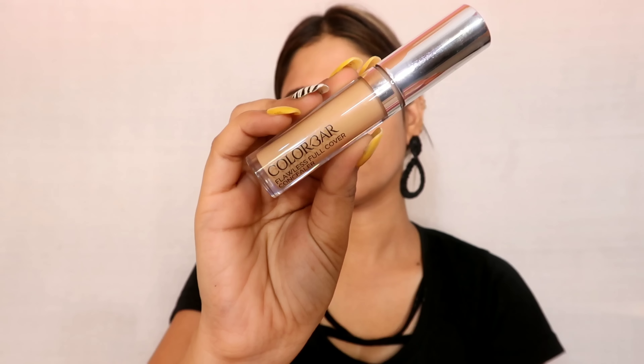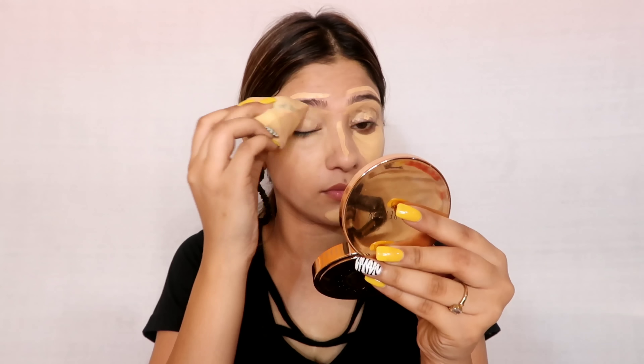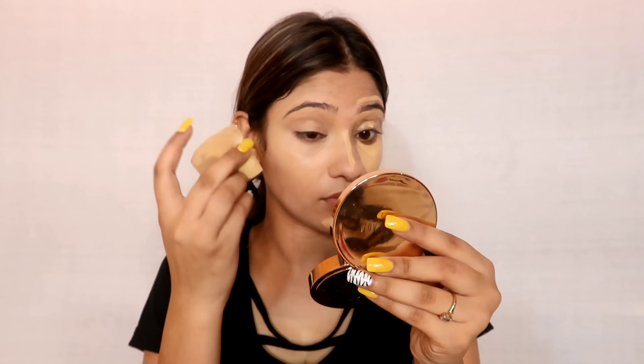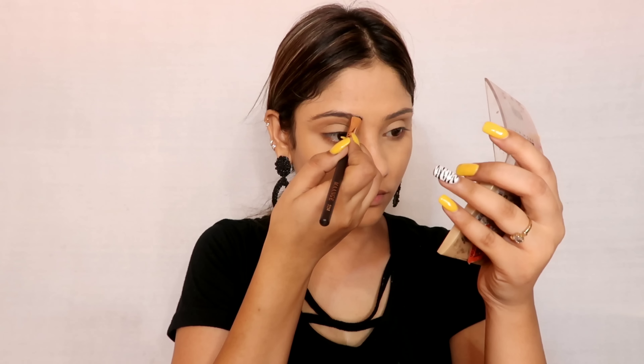Next, you have to conceal your face if you need a flawless base. I will not highlight under the eyes — I will apply concealer on the eyelid and on the brow so the brow arch gets a good shape. After blending, I applied it on the chin and nose where I want to highlight. This gives a very good base and the concealer provides flawless coverage.